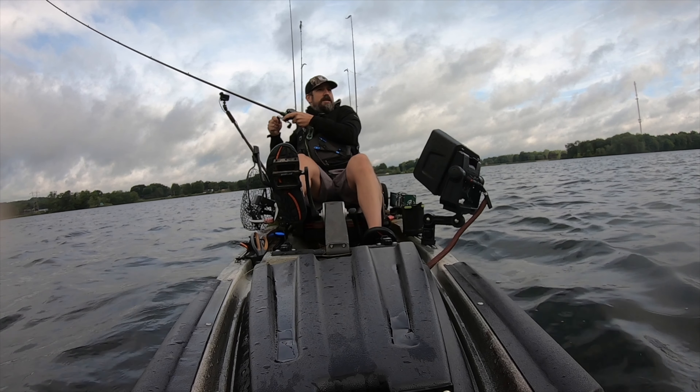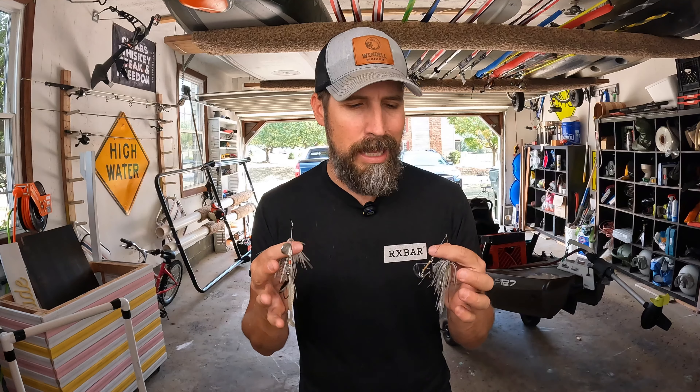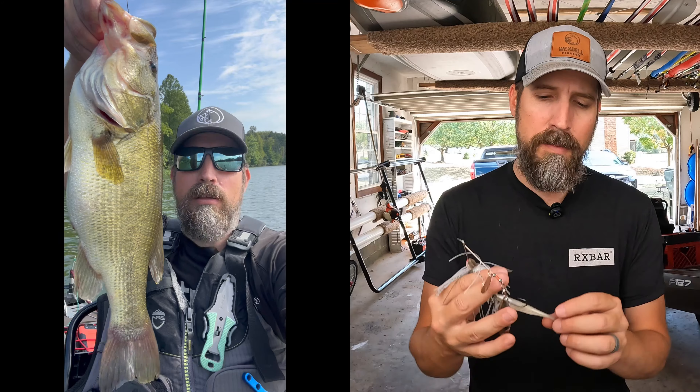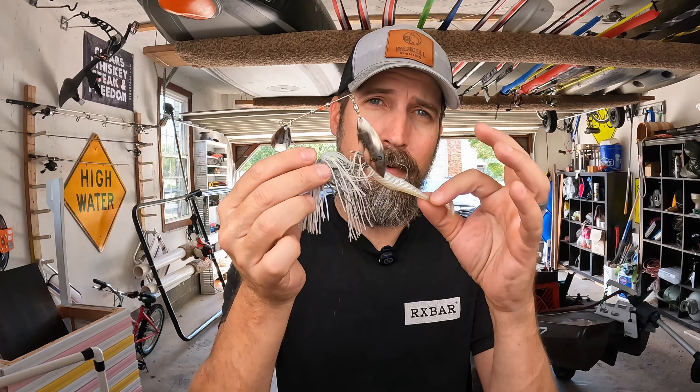For the rod reel line setup on spinnerbaits, I'm going to need a rod — probably a 7'2" to 7'4" with a little bit of backbone to set the hook past the barb. For the line, I'm going to use straight fluorocarbon, 17 pound — I use Seaguar and Invizx. For the reel, I'm using a slower reel, somewhere in the 6:1 to 7:1 range. If you're getting short strikes — you'll know because the tail gets ripped off — try putting on a trailer hook. I constantly catch fish with my second trailer hook.